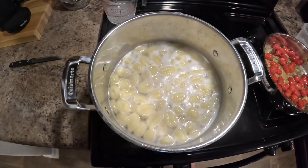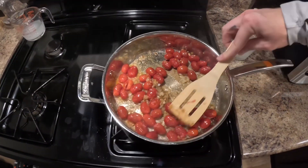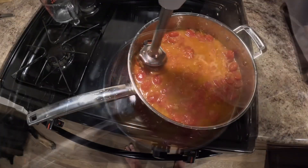Add in — I did grape tomatoes. Once your gnocchi is done it's going to start floating, so you take that off and start popping the tomatoes after about two to three minutes, just to release that flavor. Add in about half a cup of pasta water.